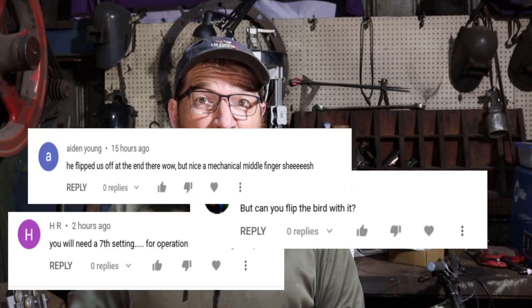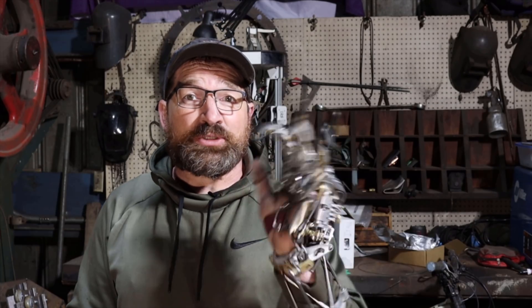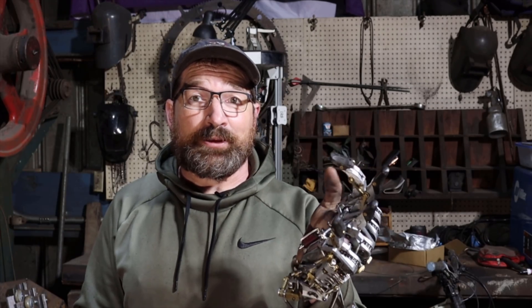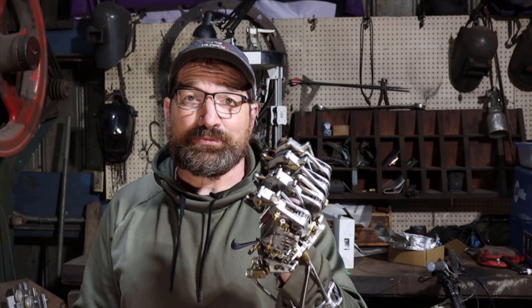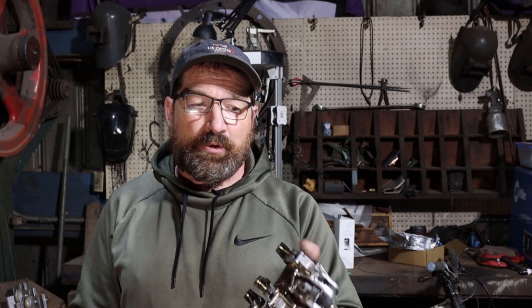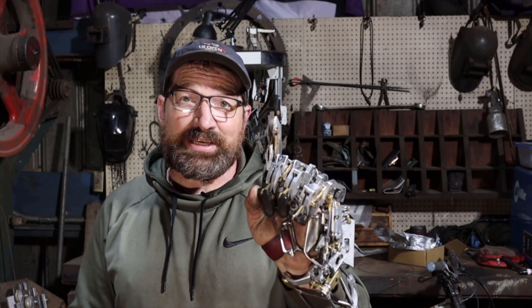I thought I'd take this opportunity today and make this video about all the different grip patterns that I have — except for one. First grip pattern opens and closes just like my normal hand. Second grip pattern, all the fingers are closed. Third grip pattern is index and middle. Fourth grip pattern is just the index.